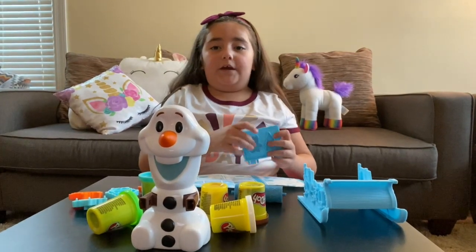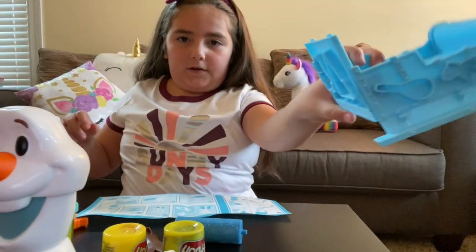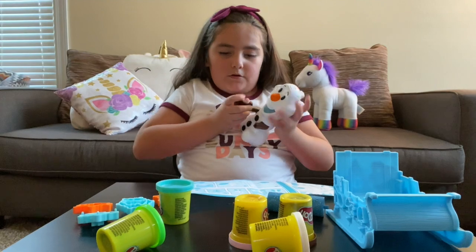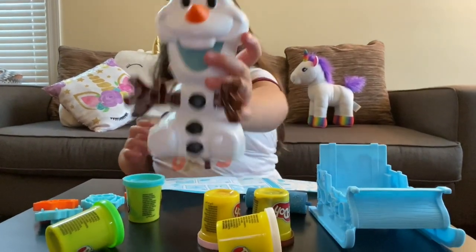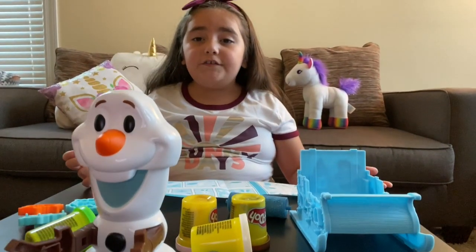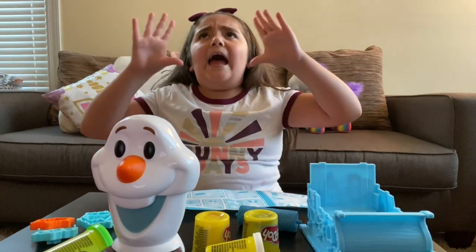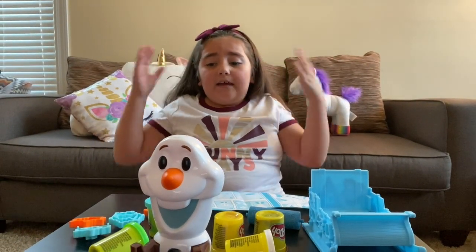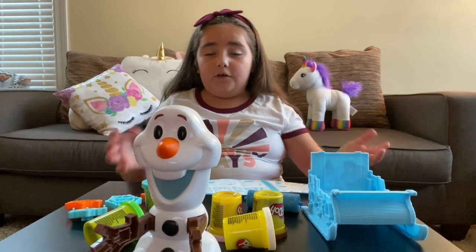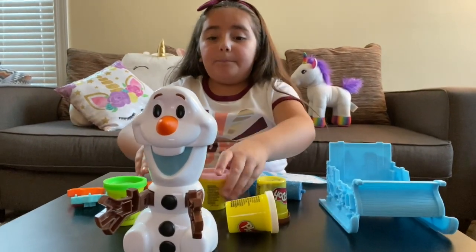Now let's start building it! Put it on! Then let's put Olaf's arms on — there, and there! Oh yeah, I forgot to tell you — you don't even need a parent for this! Dad, I don't need your help today! Thanks! This is going to be super fun, guys. Look! Olaf! And our Play-Doh! So let's start doing our Play-Doh!